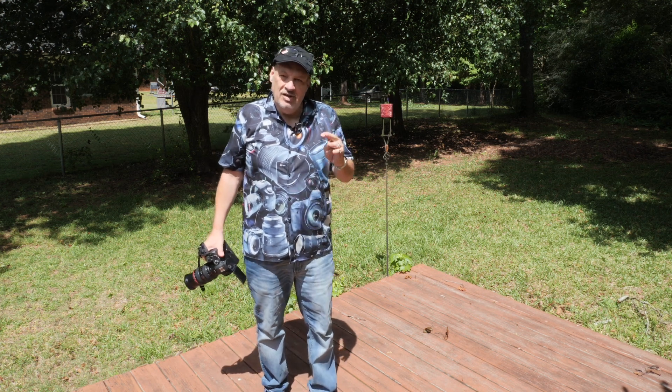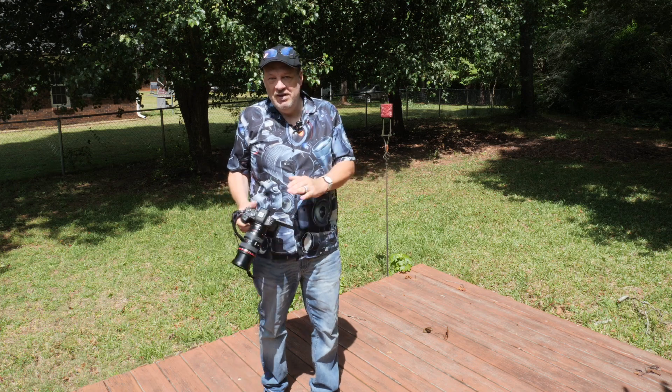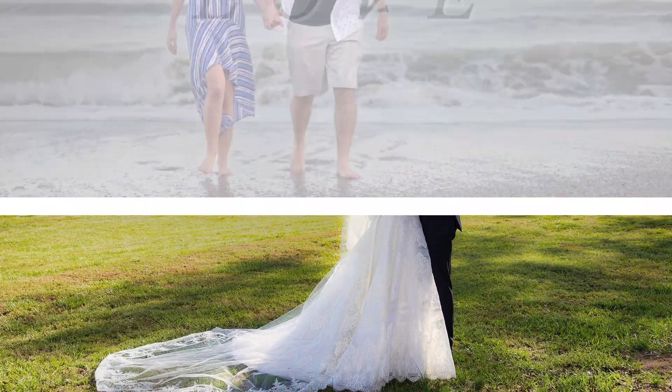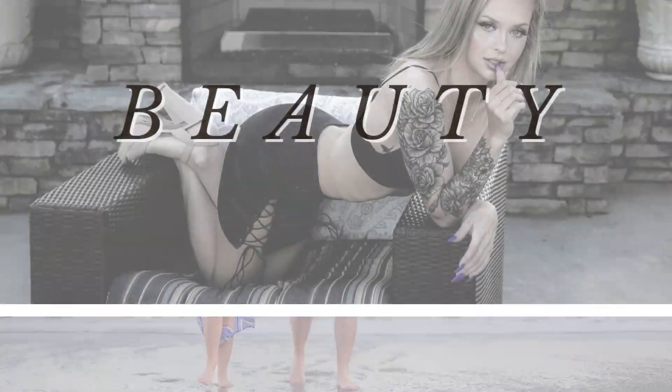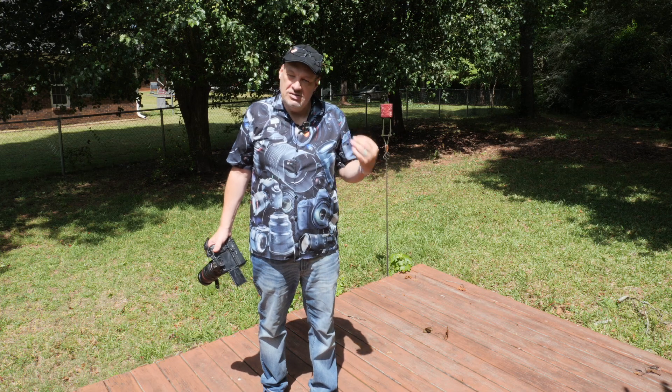Welcome back guys. Today we've heard a lot of talk about the micro four thirds f/2.8 against the full frame f/2.8, so I'm going to try and experiment.